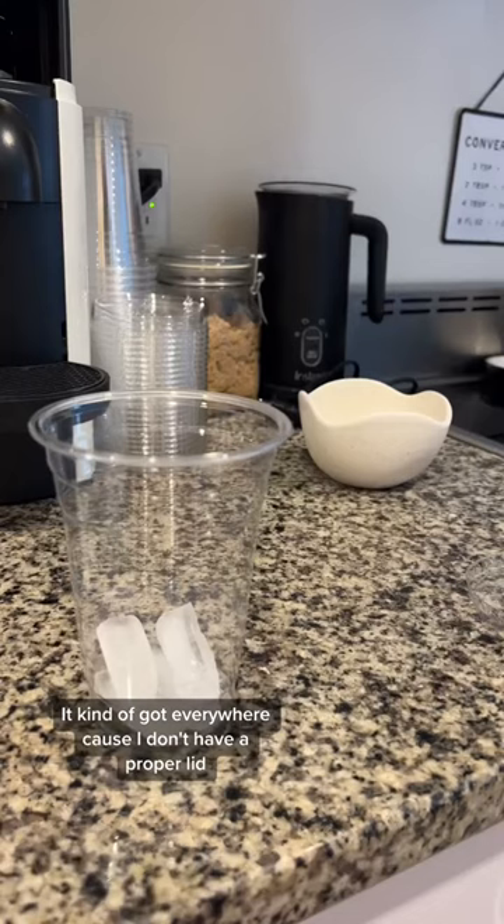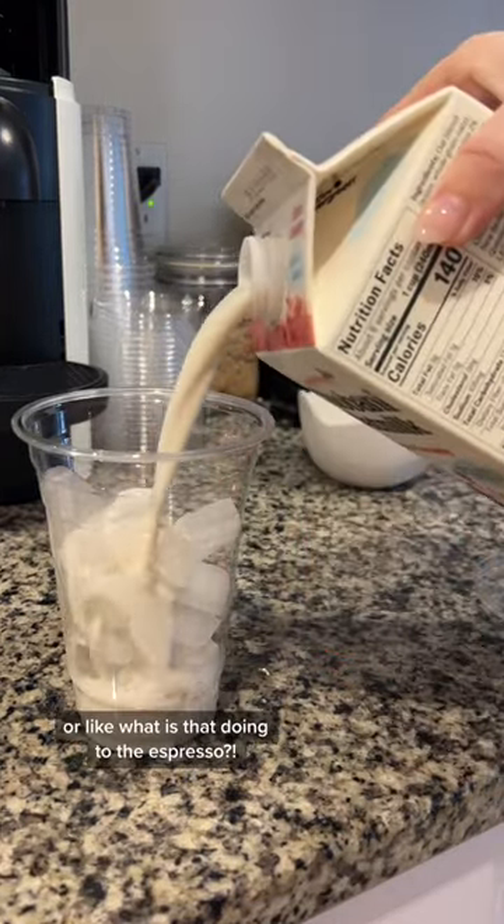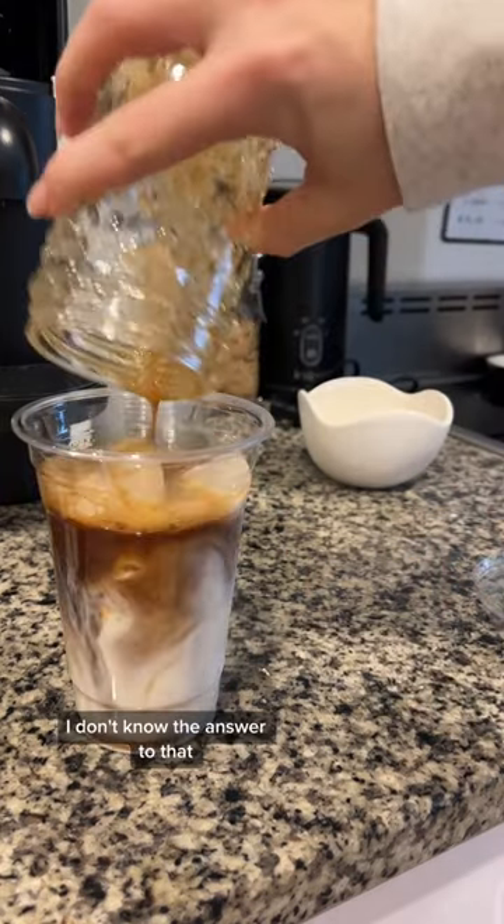I kind of got it everywhere because I don't have a proper lid. Do any baristas know why we shake the espresso, or like what that is doing to the espresso? I am curious — I don't know the answer to that.